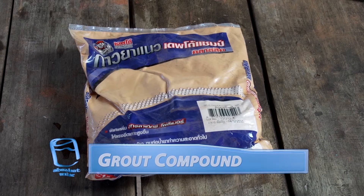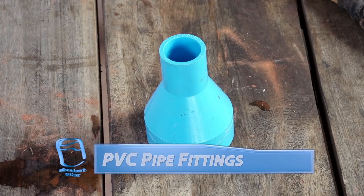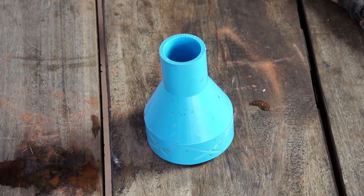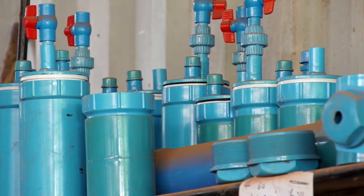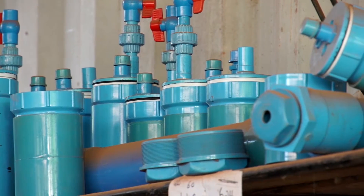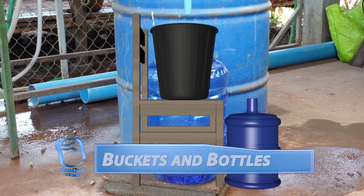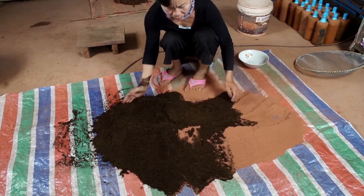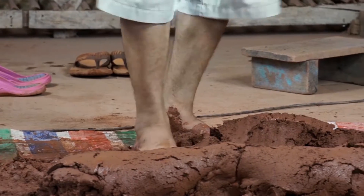A grout compound will allow us to attach PVC pipe fittings to the finished filters. This PVC fitting will allow you to attach the finished filter to other PVC plumbing pipes in your filter system. Various plastic buckets and bottles can be employed to complete your finished filter system. In the next video, we'll learn how to properly mix clay to achieve the best filter results.